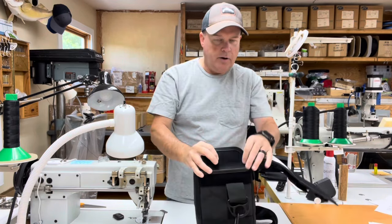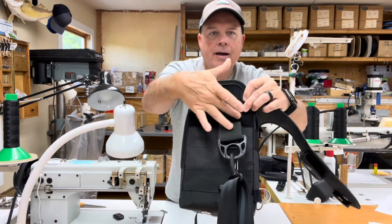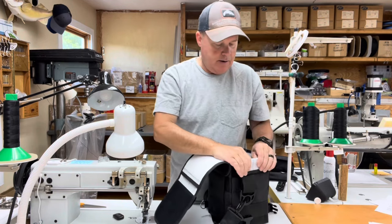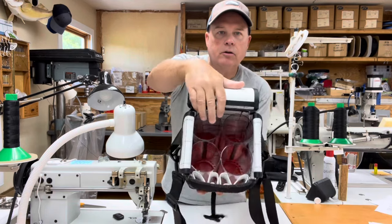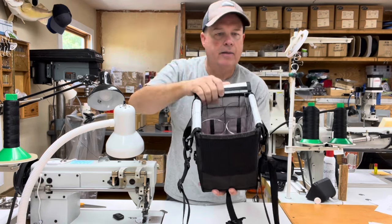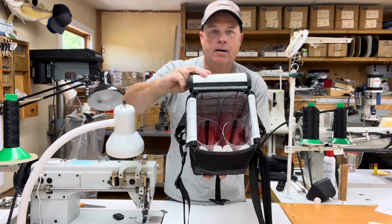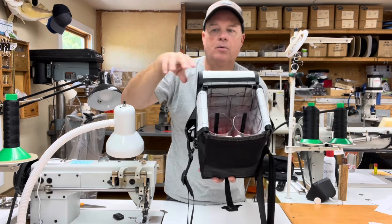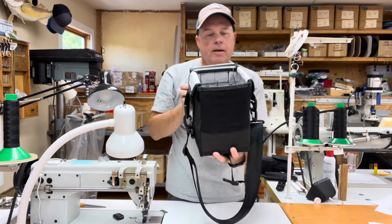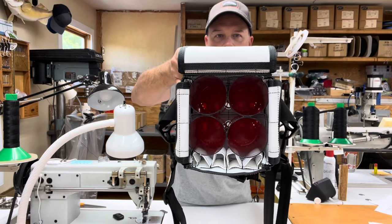I put hook velcro on this side of the flap and loop velcro on the body so the flaps can be moved out of the way. You can also remove the tube set and tuck the flaps inside the bag so they're totally out of your way — perfect for people who are beach walking, on jetties, and just don't need the flaps.